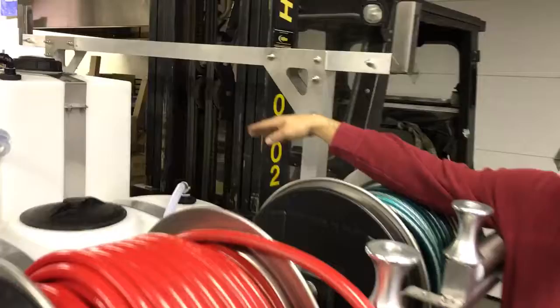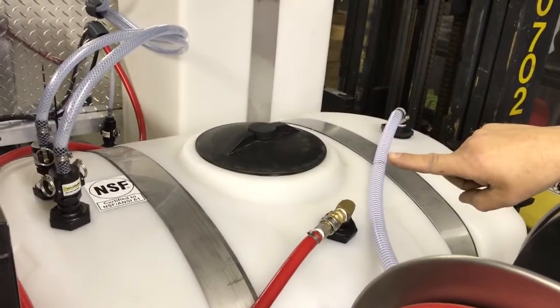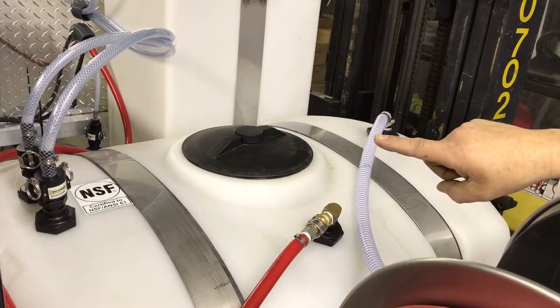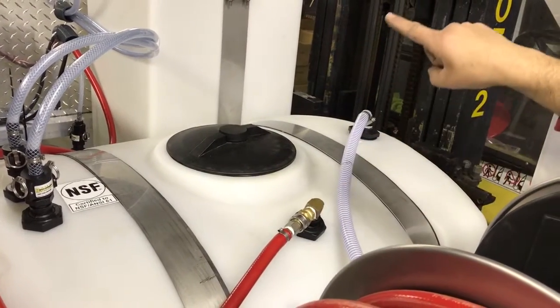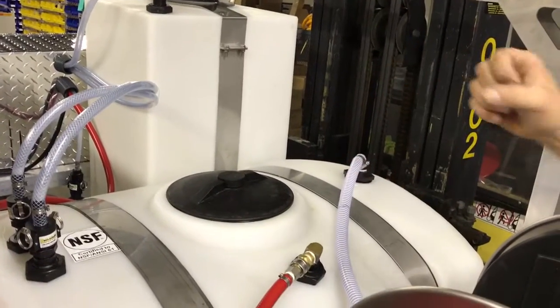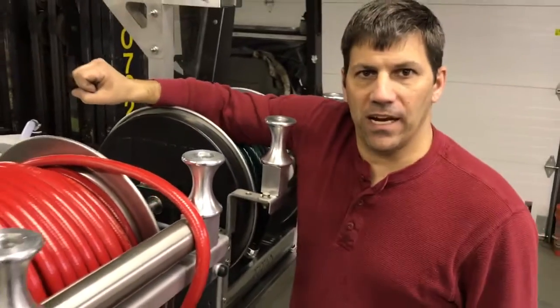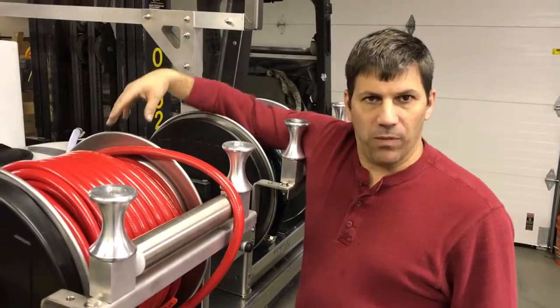On top of the tank here we have a hundred-gallon tank. We have our float in the back here. We have our two tubes that are used with the proportioner for our soft washing. You can see that we have banjo cam locks on all three of our tanks, and that will allow him to winterize the system just by disconnecting those and connecting it to his bucket of antifreeze.